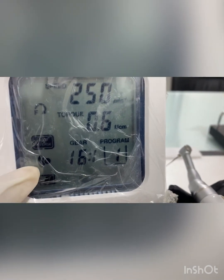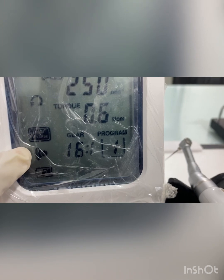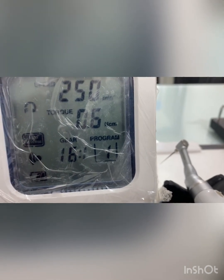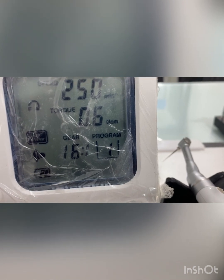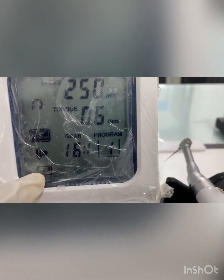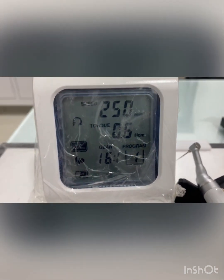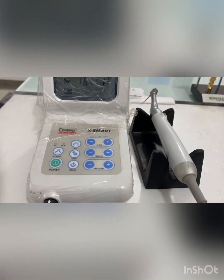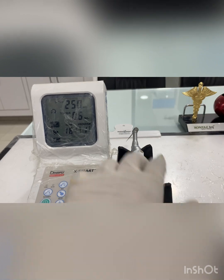There is an alarm symbol — whenever you exceed the torque or speed limit while using your file, this alarm will beep. There is also a battery charging percentage symbol shown on the LCD. That covers everything about the control panel and control unit.